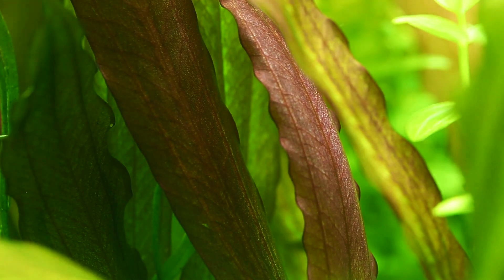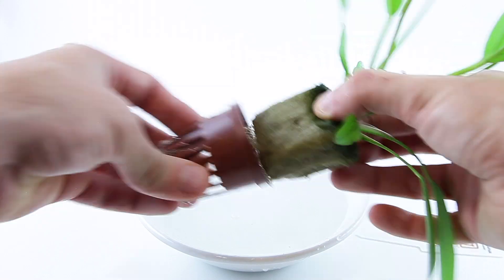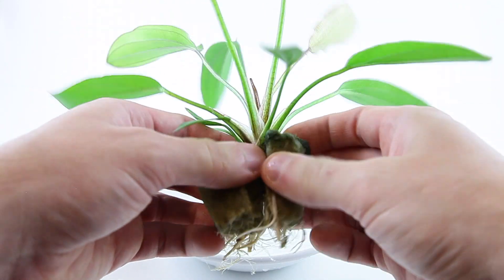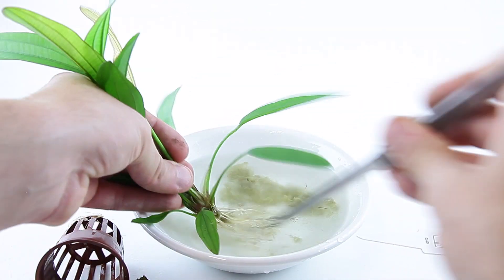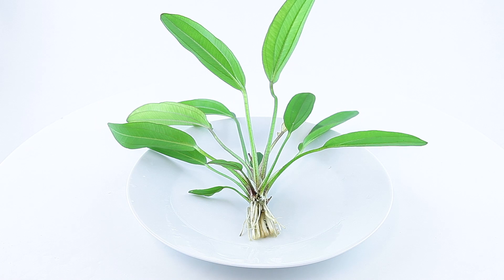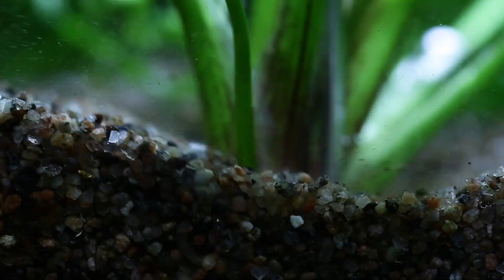Like all Echinodorus species, it appreciates a nutrient-rich substrate. Remove the plant from the pot, then split apart the two halves of rockwool and remove as much of the rockwool as possible. Split the plant into several portions and plant into your substrate with aquascaping tweezers.